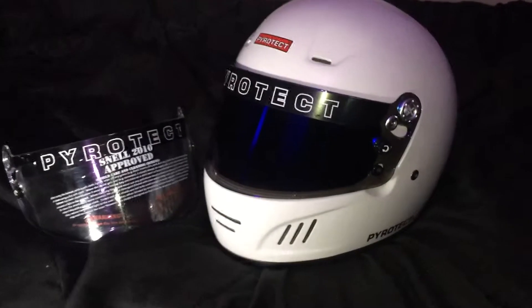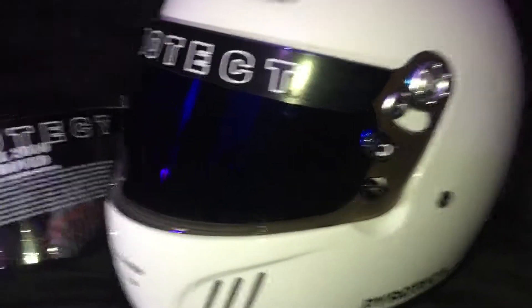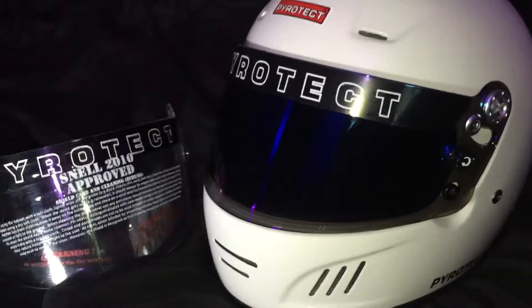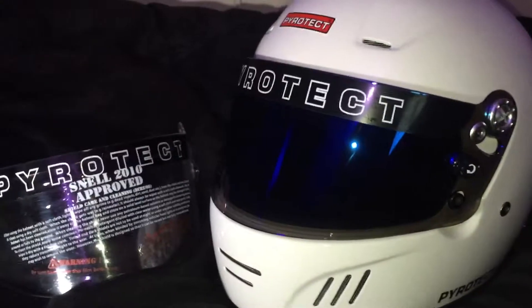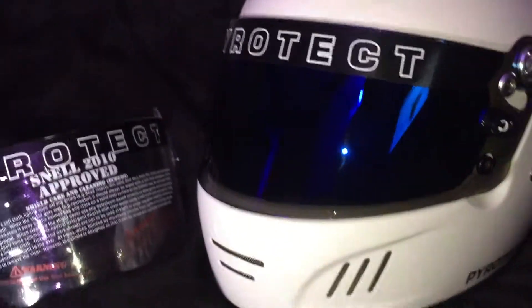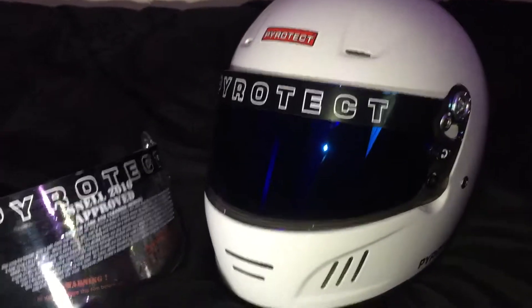There you have it — quick and easy, very simple. Just make sure you align everything properly so the shield opens and closes smoothly without being too tight — just so it feels right. It clips in nicely. This shield looks a lot better than the clear one.